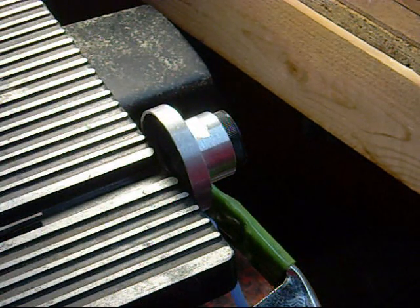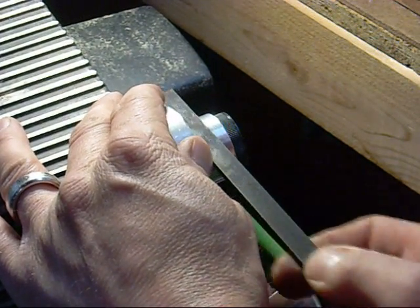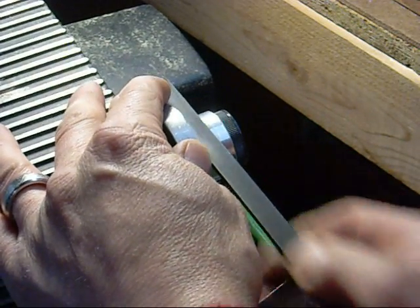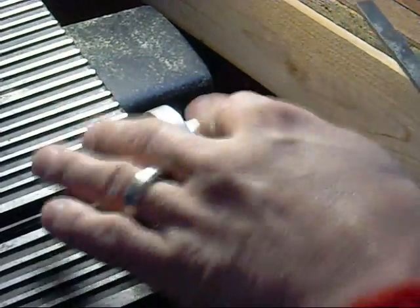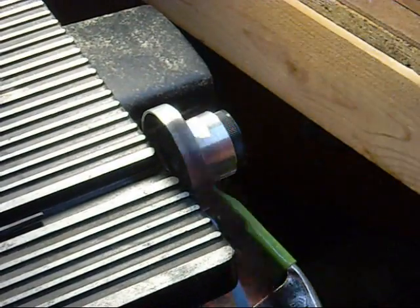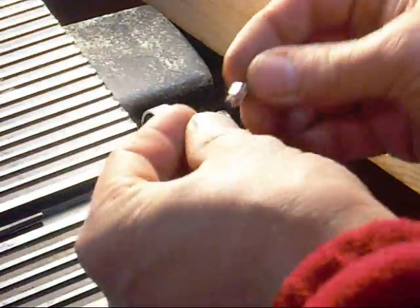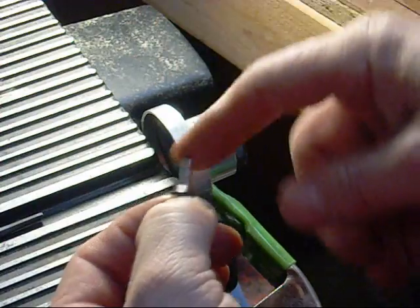Okay, here we are making some modifications to the remote fill of that Tinny cell. Not that his didn't work just fine, but I want to try something different to make it less complicated for myself. I'm going to try and add a secondary inlet on the back side of this with a nipple that I bought from Tinny.